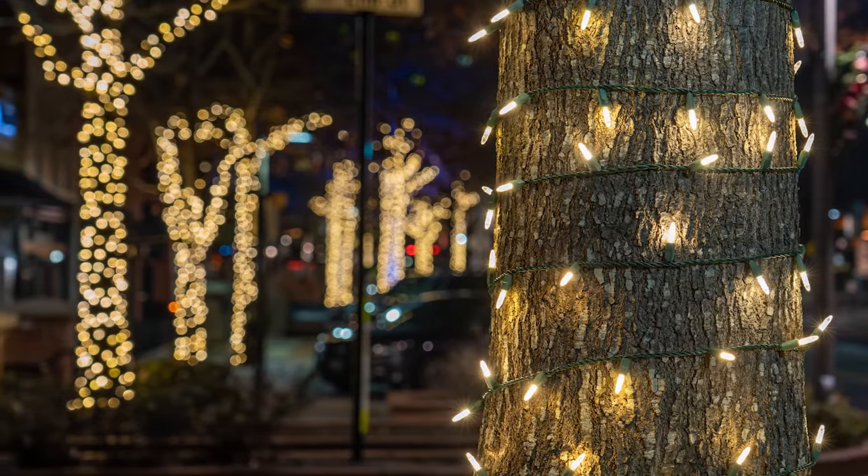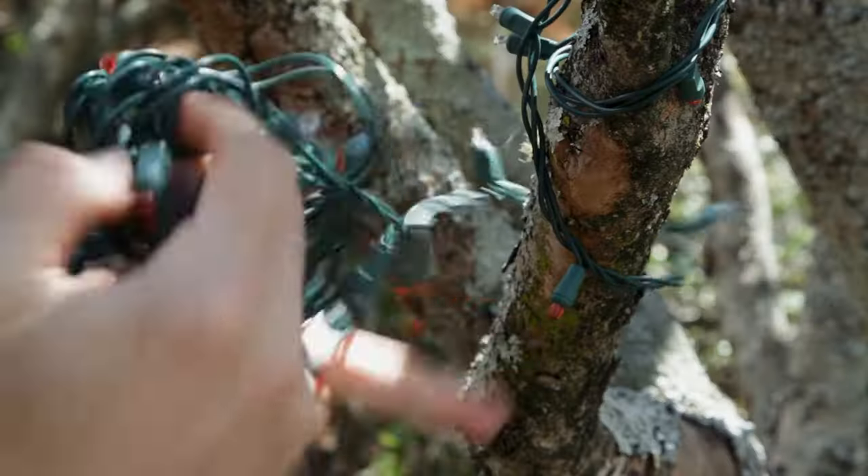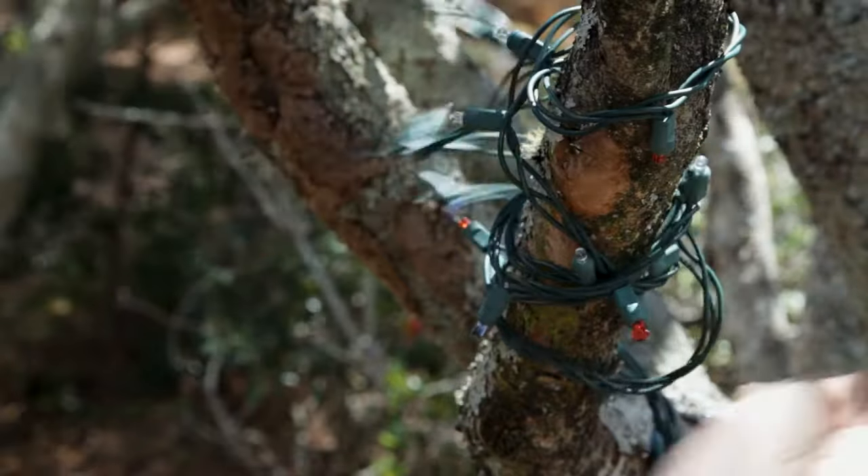Wrapping tree trunks and columns with lights has always been popular for special events and Christmas. But wrapping with string lights can be time consuming, costly and frustrating. Until now.